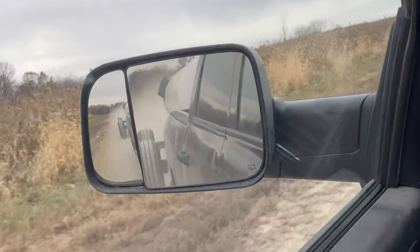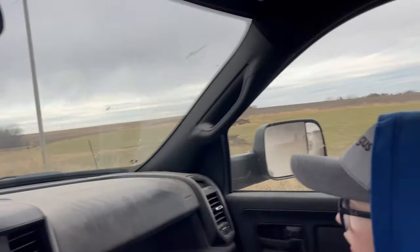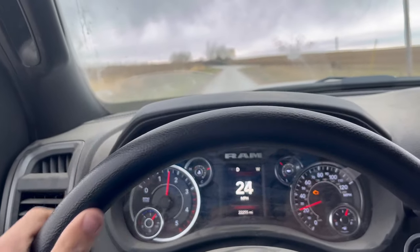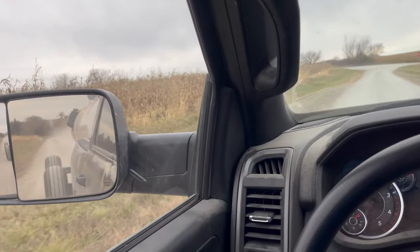We're back at the main farm and we're pulling the big singles. This is the empty one - going to go pick up another empty one up there on that hill. They pull a lot nicer, these big singles, than those black doubles.